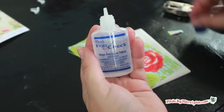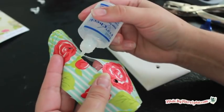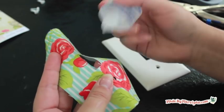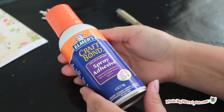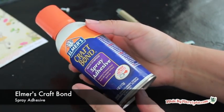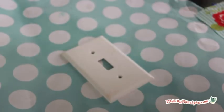You'll need to use fray check around the cutouts to prevent fraying over time. Don't even squeeze the bottle — just let it drip ever so slightly on the edges of the holes. This seals the raw edges of the fabric. You'll also need a permanent fabric spray adhesive; I recommend Elmer's Craft Bond. Protect your work area because this gets very sticky. Spray the outlet cover lightly with Craft Bond.